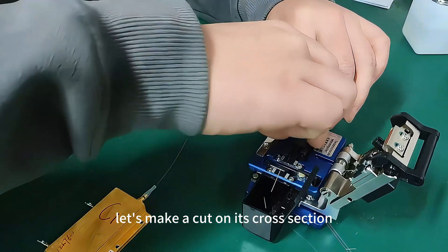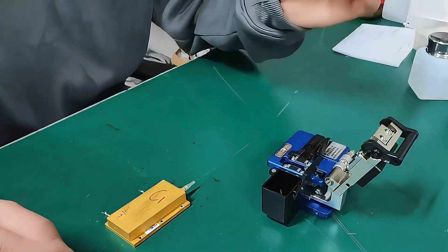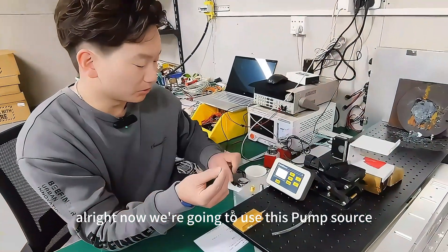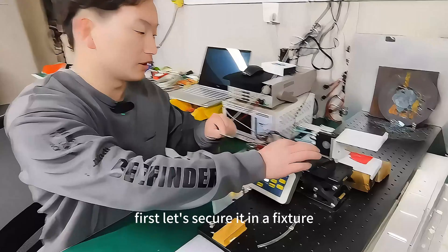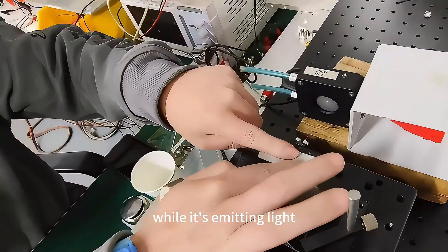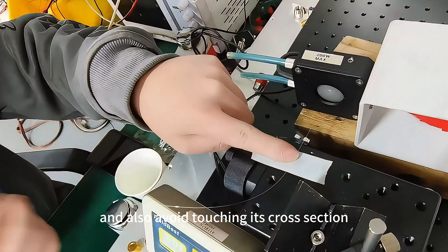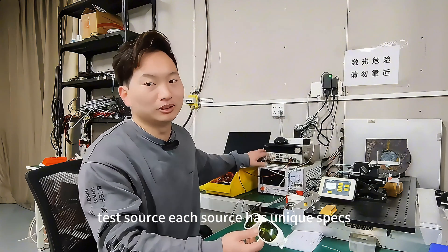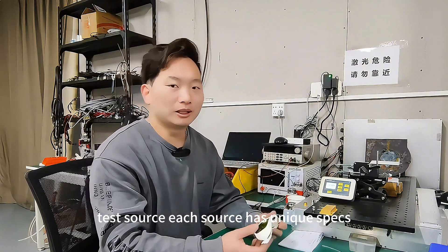Let's make a cut on its cross section. Now we're going to use this pump source. First, let's secure it in a fixture — try not to hold it by hand while it's emitting light, and also avoid touching its cross section. Use eyewear and avoid risky environments when operating.